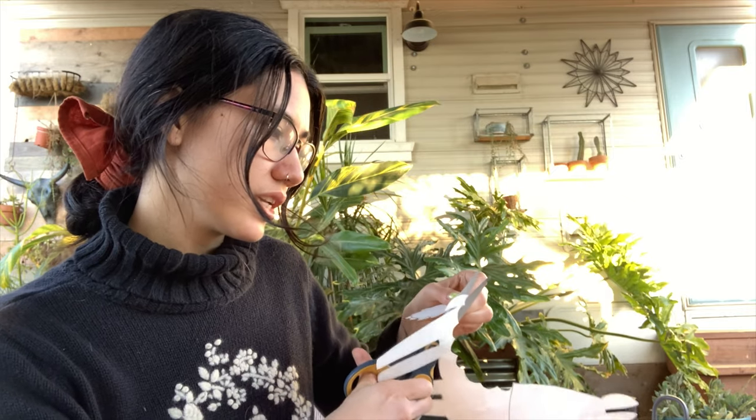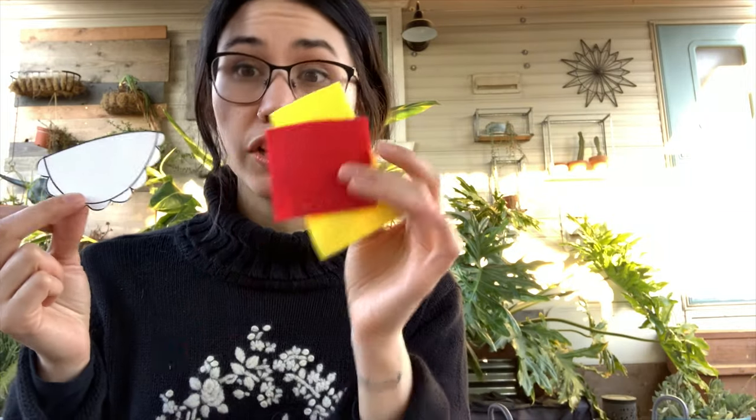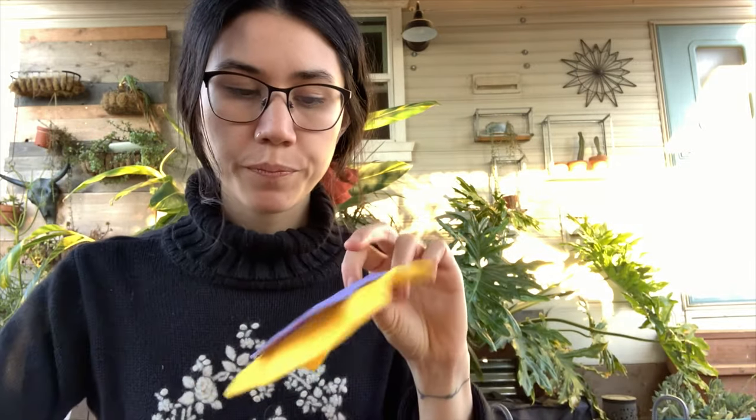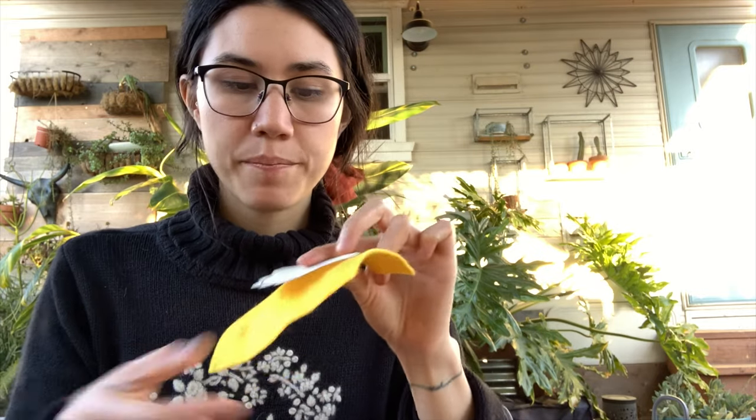We're just going to cut, cut, cut, and then we'll have these two pieces. Take your saddle and choose which color of your smaller pieces of felt you want to use. I think today I want to use this yellow and this lavender — I think that'll be a good combo. I'm going to start with the yellow, and again I'm going to pin my paper pattern to the felt.